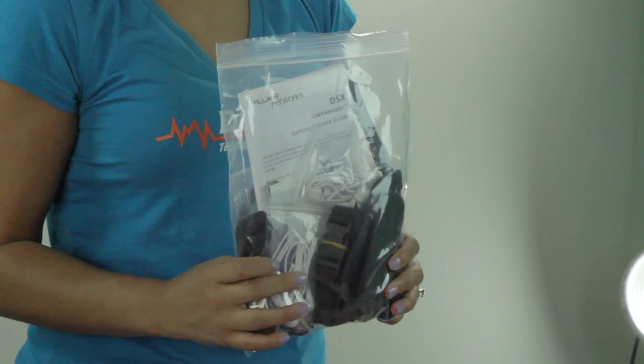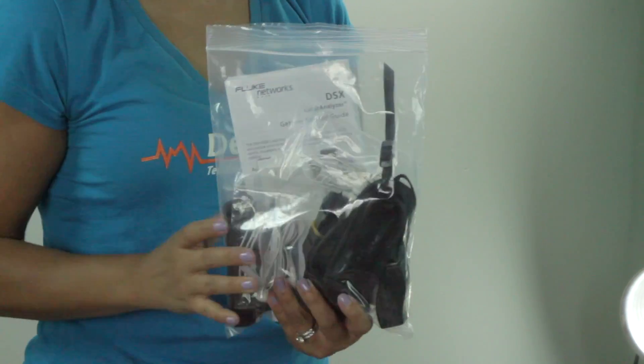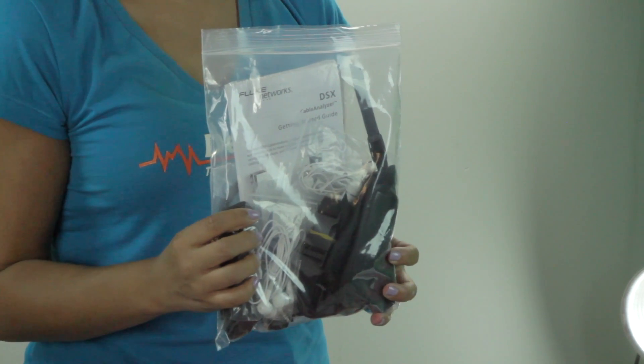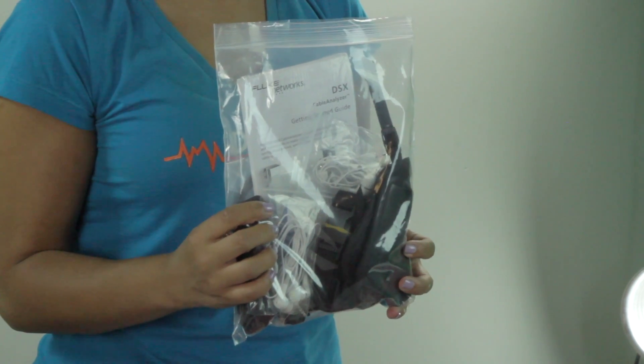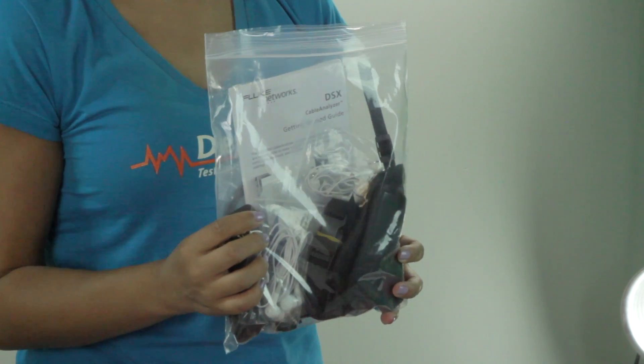This contains the USB interface cable, the Versiv open source software CD, two universal couplers, the getting started guide, the user manual, the headsets, and the hand straps.